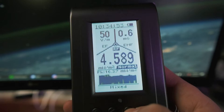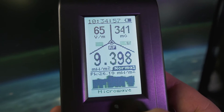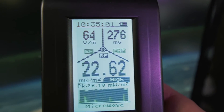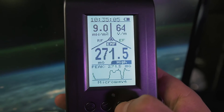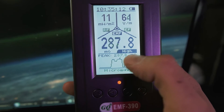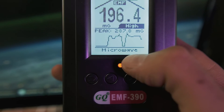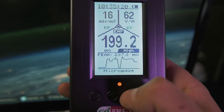On the EMF390, whenever high radiation is detected, that specific radiation source will flash. Right now we can see that EMF is flashing and the EF is flashing. We can press this button right here and it'll rotate through so we can see a scrolling graph of the EMF, and it'll even show an example of the type of object that will produce that type of radiation.